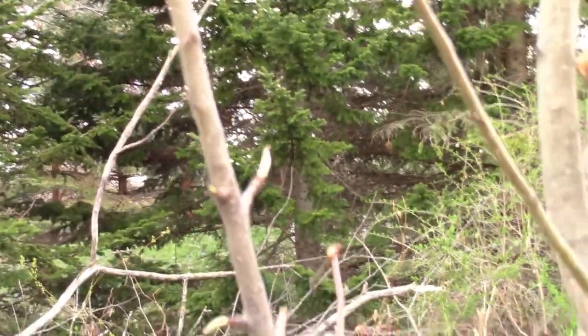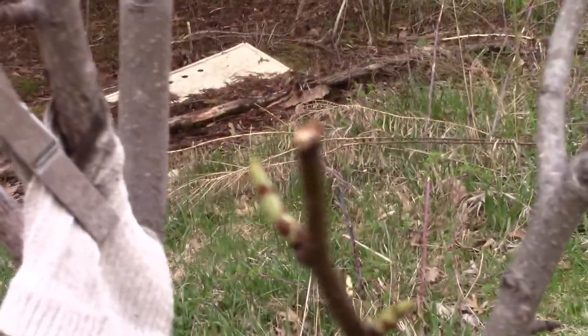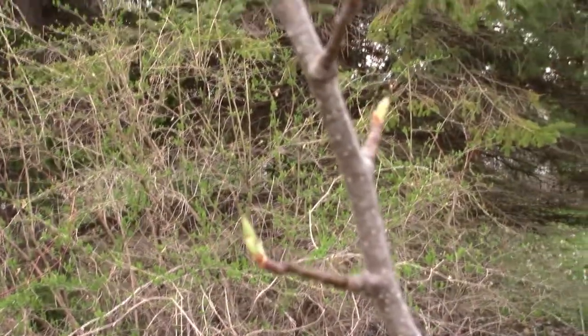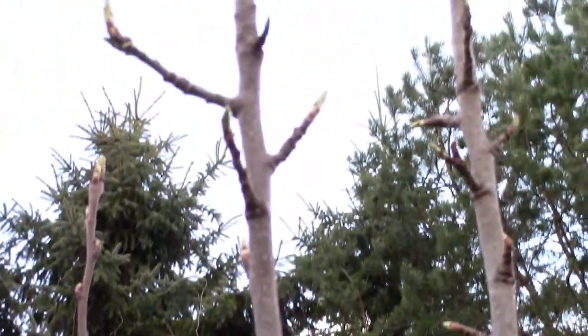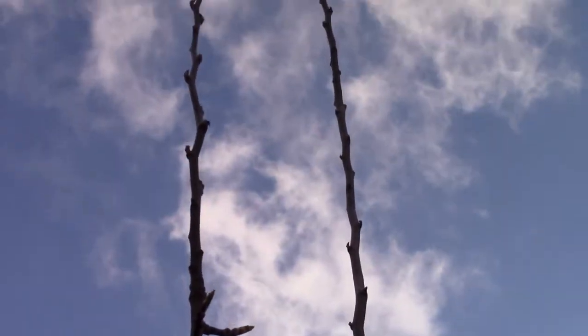Hopefully we can show in a later video where the fruit or flowers are starting to come in. Here's the third tree — budding, more budding, lots of green on pretty much every stick. That's a great sign. Very happy with how this came out.